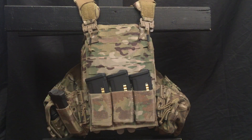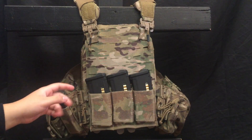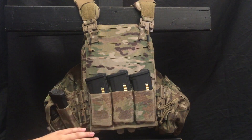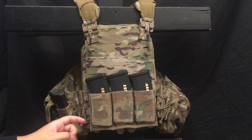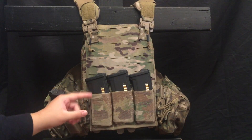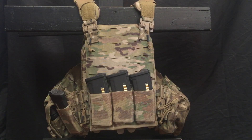What I am running is a Blue Force Gear triple shingle — this is the Helium Whisper triple shingle. It's really easy to pull mags out; it's a little difficult to put mags back in, which is why I tend to run a dump pouch. I like to use them and then just put them in the dump pouch. The mags are situated for a left-hand reload, meaning I go to my right shoulder and insert with my left hand. These do get worn out a little bit from use, going prone, but they still work.